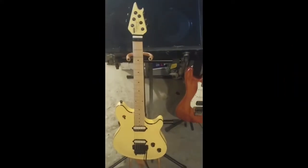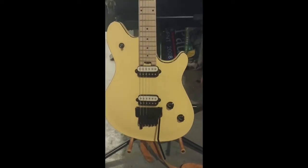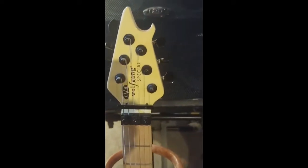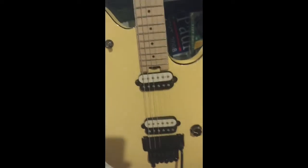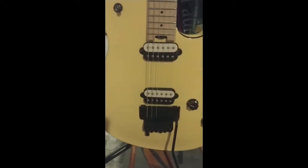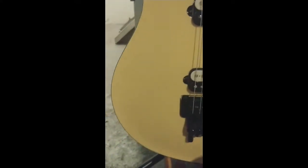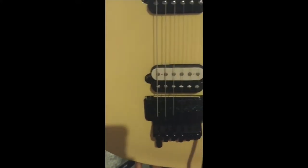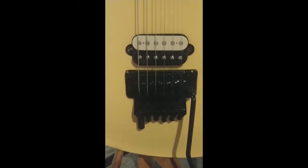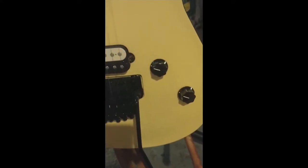Here she is folks — the new EVH Wolfgang Special. This thing just sounds huge. It has the EVH Floyd Rose with a cool little touch: it's got the drop detuner, called the Detuna, on this thing. I just call it a drop detuner, which is kind of freaking cool on a Floyd Rose — kind of a cool invention.